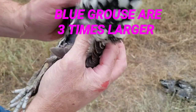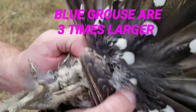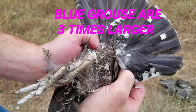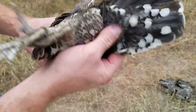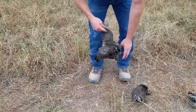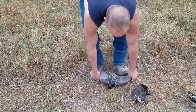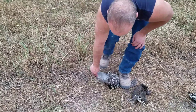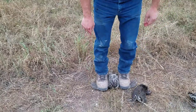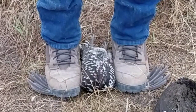Their tails almost look like a blue grouse. So what we're doing is breasting it out — this is a technique they've been using for hundreds of years. You put your feet over the wings like this, breast up.